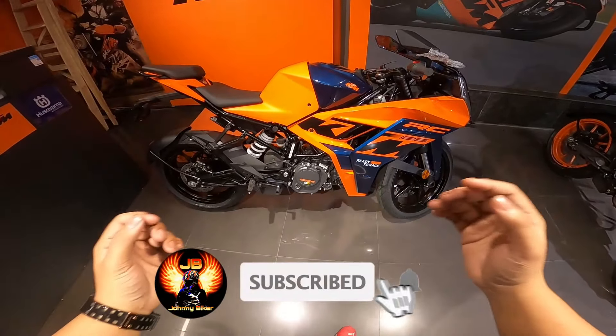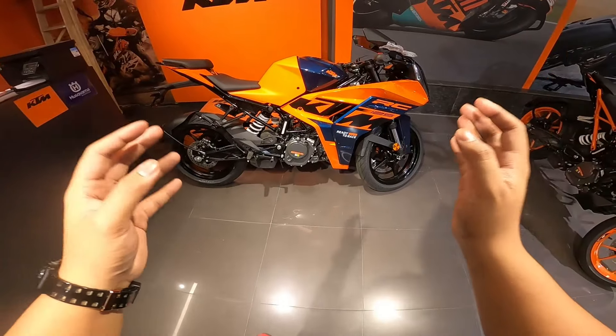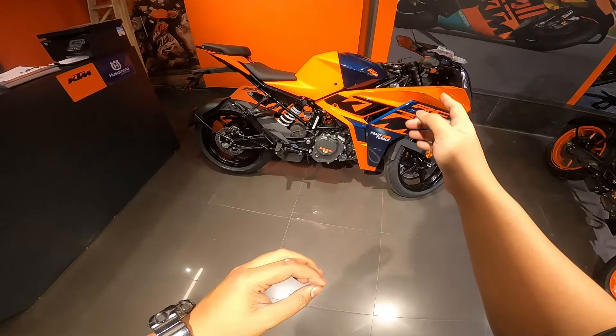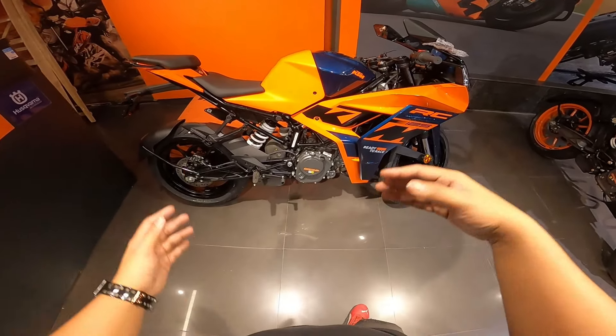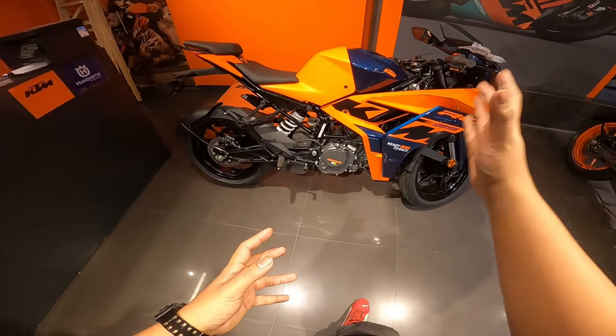Hello everyone, welcome back to the channel. Right now in front of me is the KTM RC 125, and I'm quite upset with KTM. For every KTM fanboy, I have one good news and one bad news, and especially for 390 owners, it's going to be bad news.